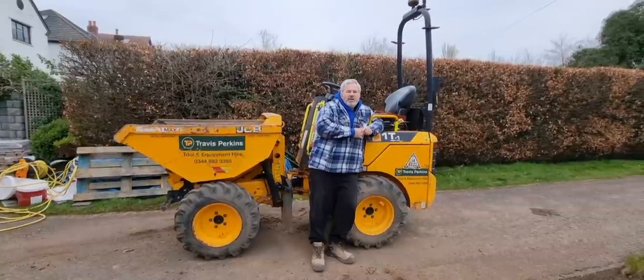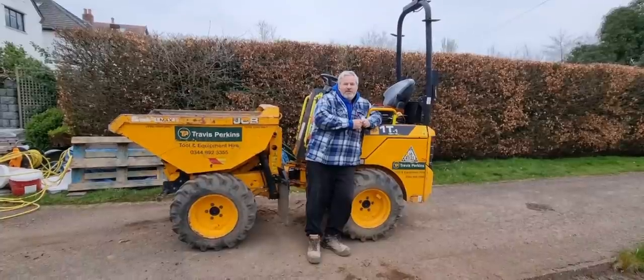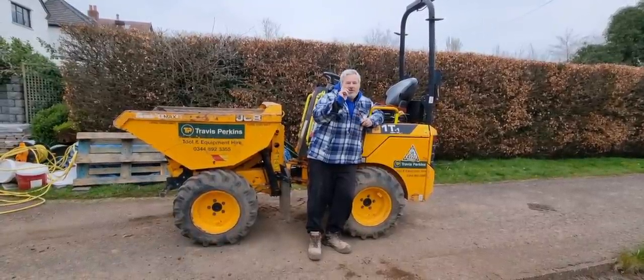I'm Justin, this is Brickright, Brad's behind the camera. We're back on the Titanic project and the next stage of this video we're going to be setting up string lines and putting in the base, so see you in a minute.